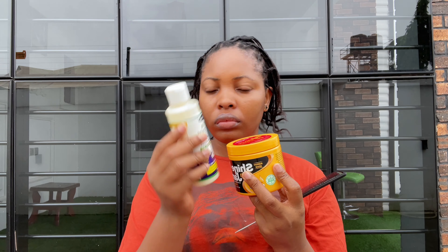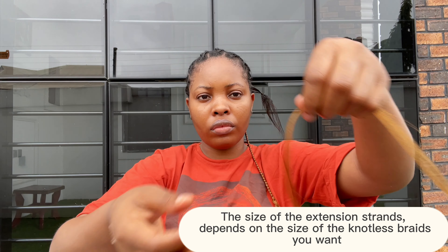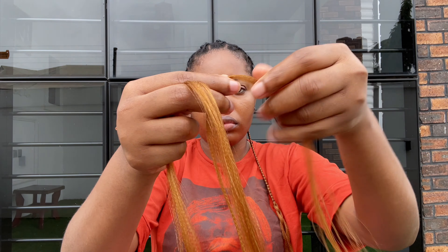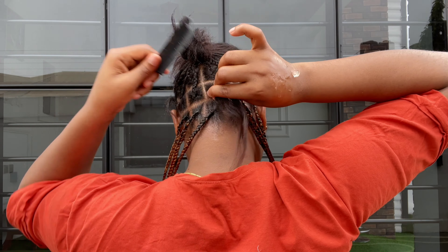The size of the extension strands depends on the size of the knotless braids you want. Because I want flat medium-size knotless braids, that's why the extension strands I am sectioning out right now are this size. To begin each knotless braid, I will take down a braid of my natural hair.